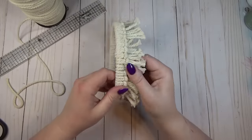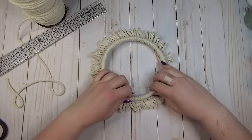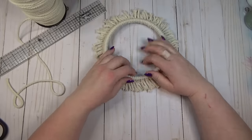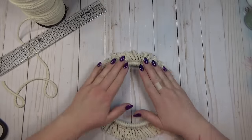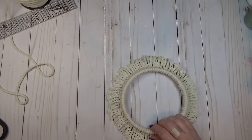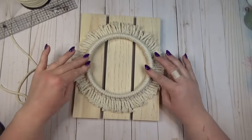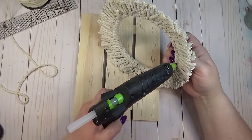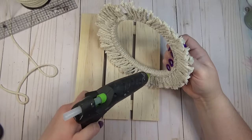Now that all my cords are on the hoop, I laid it flat on my work surface and flared all those little rope ends out. I used hot glue on the underside of the ring to attach it to my palette. I didn't feel the need to stain or paint the palette — I liked the wood grain and the brightness of the cord with the lighter wood, but you could customize it by staining or painting the palette any color.